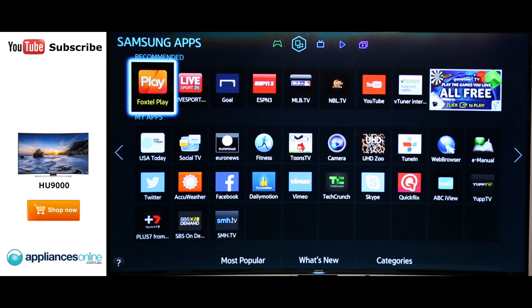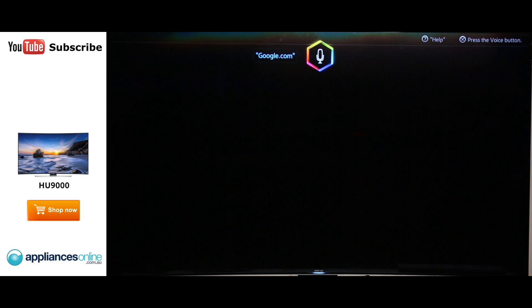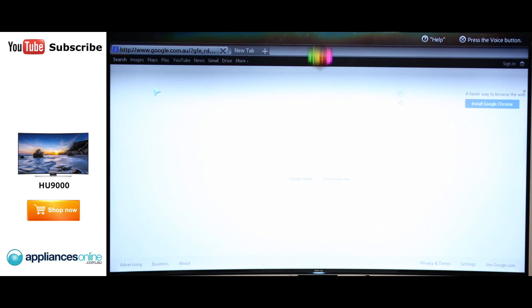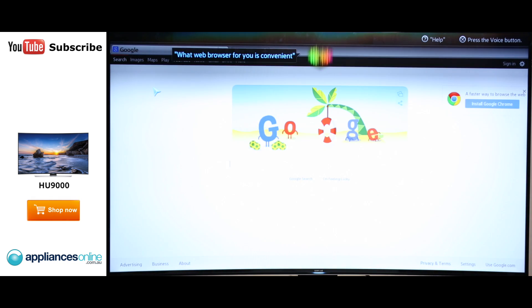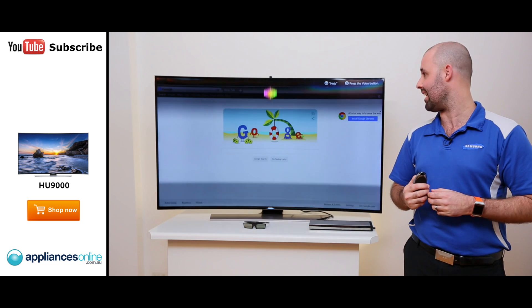Another feature with the Smart Remote this year is opening up applications by voice. Simply by saying 'google.com' it will open up the web browser for you. It's convenient — the steps in the process to get there have been cut down, so it's nice and easy for you to get the content you want when you need it.